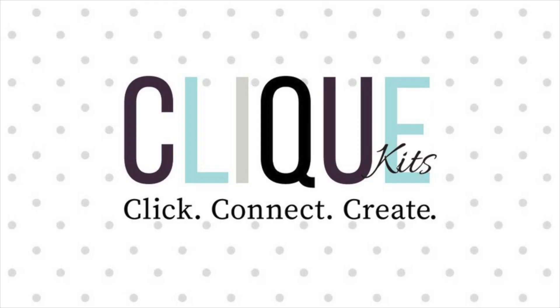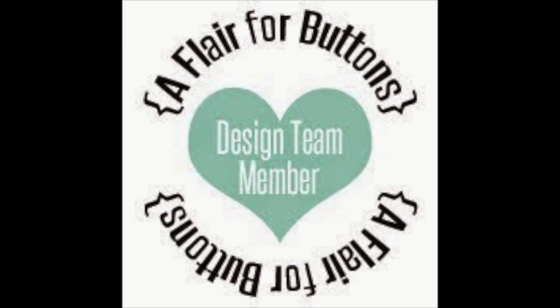Hi, Orange Girl here with another scrapbooking process video for you. I am working with the May 2019 Clique Kit and also with Flair from A Flair for Buttons.